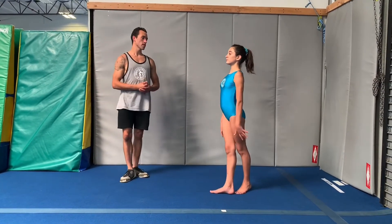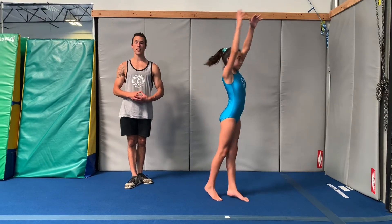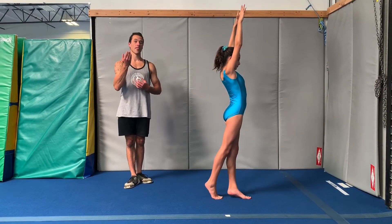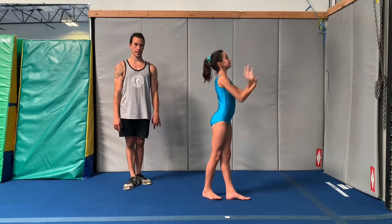One more time, let's pull up nice and tall and tight, everything tight, lifting through the whole turn and then coming down at the end. That is how you do a pivot.